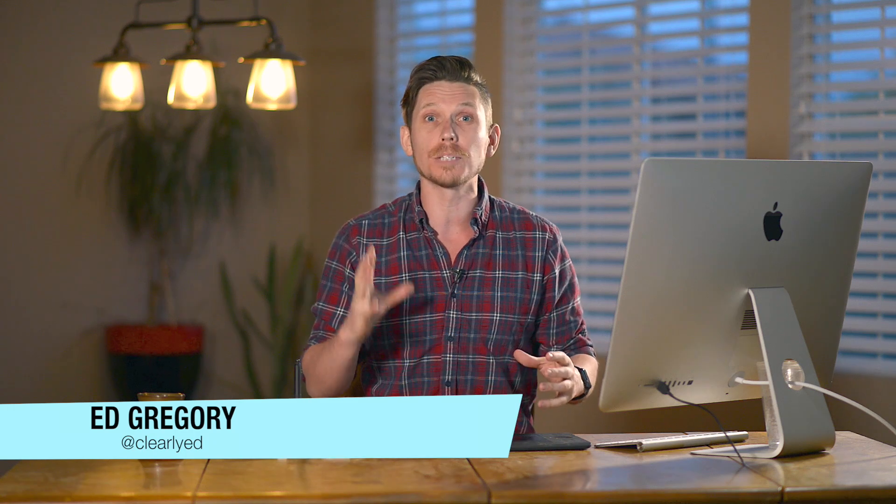Hi, this is Ed Gregory for PhotosInColor.com and today I'm going to show you how to use Color FX Pro 4 from the Nik Collection by Google, which is now free!